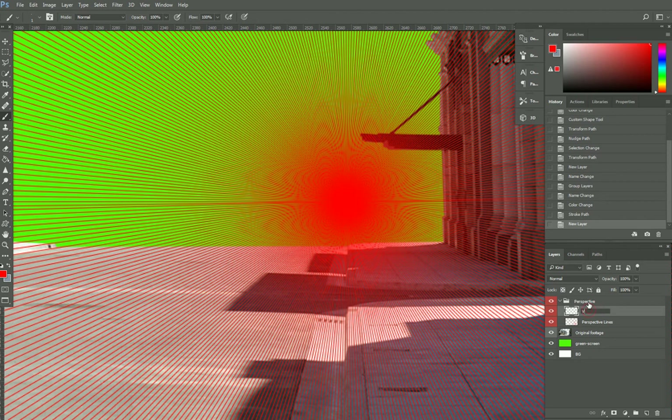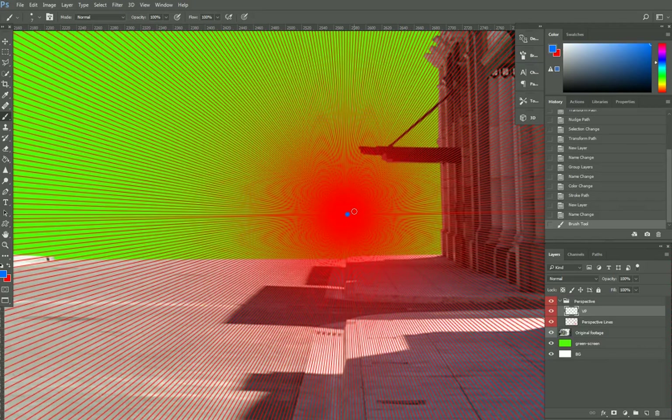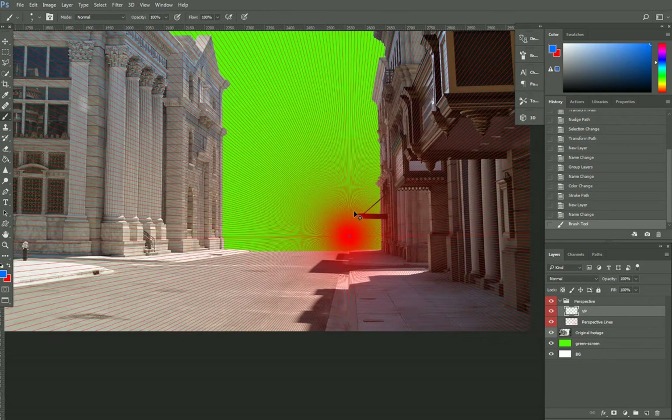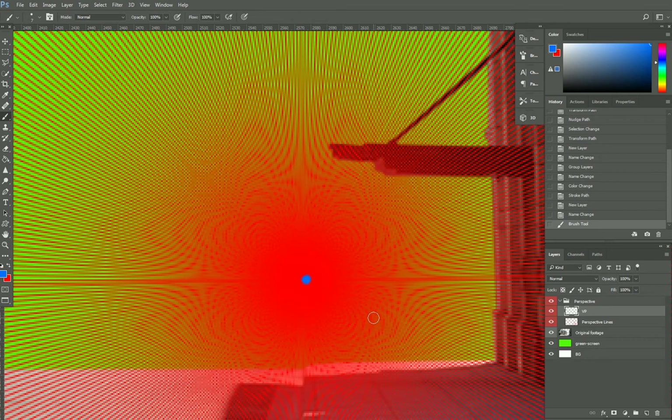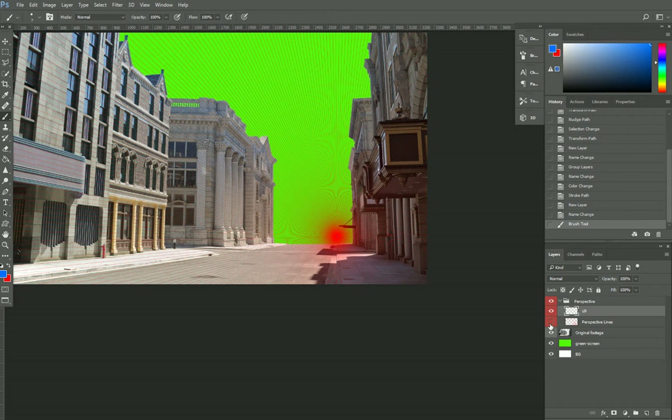Next I just want to check another layer for the VP — the exact vanishing point. This will be useful so I can transform my shapes based on the center of the point, because the red one is pretty big and might not be very accurate. I'll do a test to see if I get it right at the center — it's pretty close, so I'm fine with that.